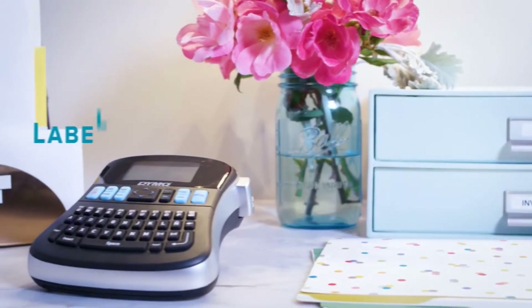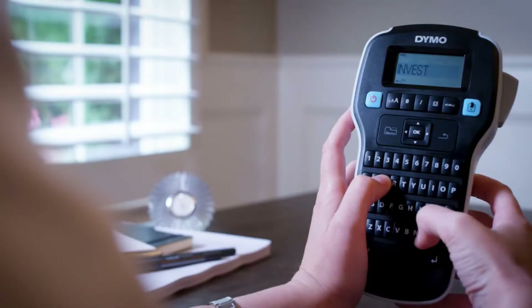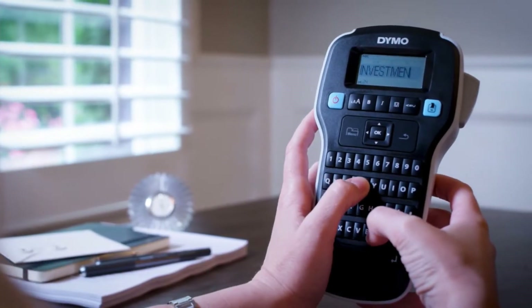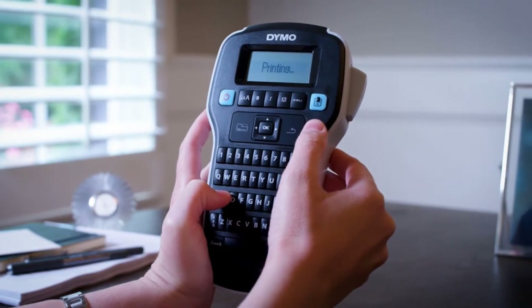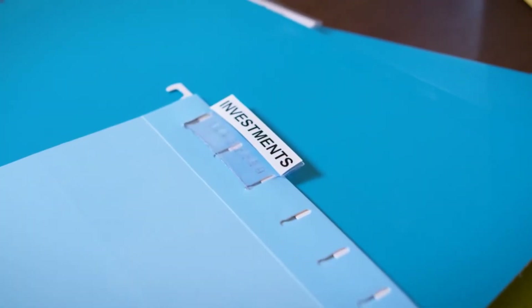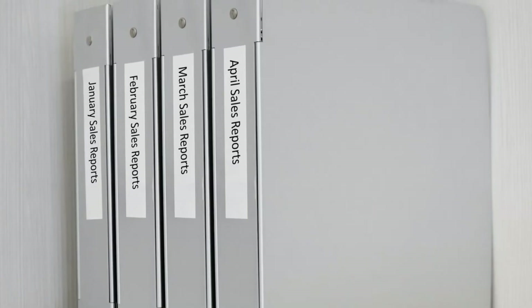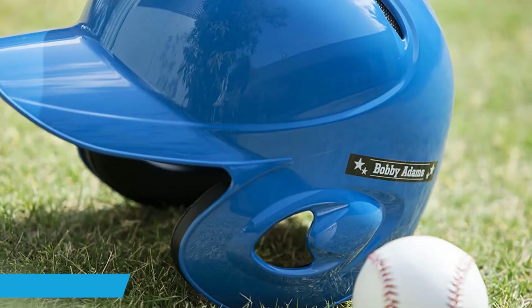You can even format text with bold, italics, underlining, and more, allowing you to create custom labels. You can preview the label content on the large LCD screen. The Dymo Label Manager 160 requires six AA batteries or can be powered with an optional AC adapter. Automatic shut-off functionality prevents battery drain when your Label Maker is not in use.